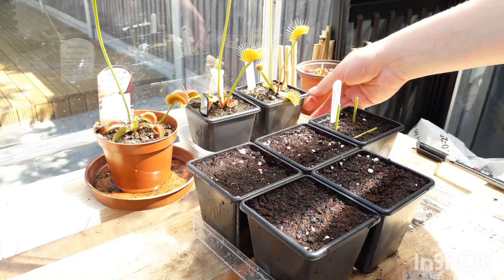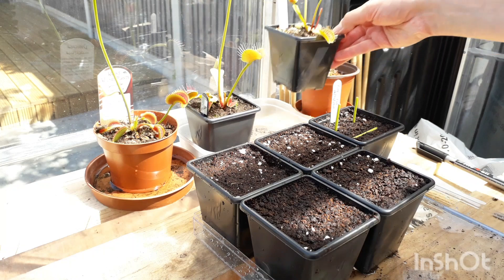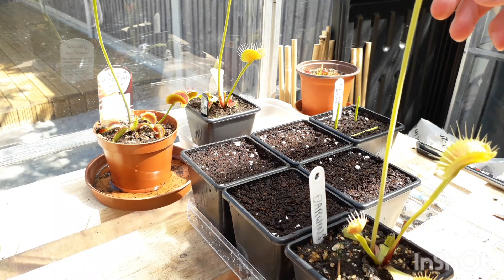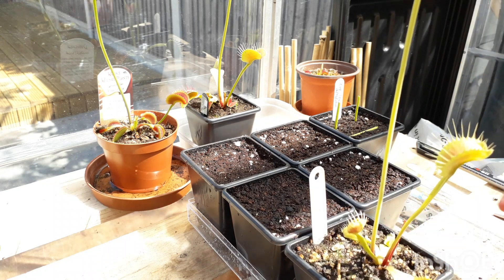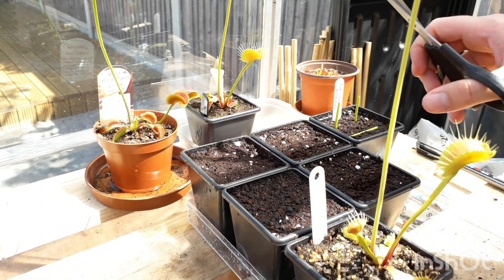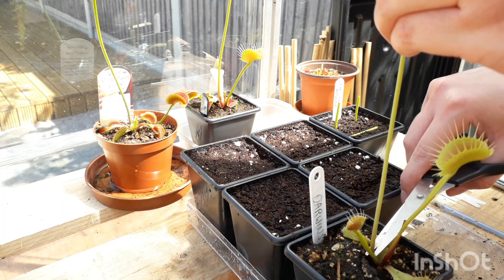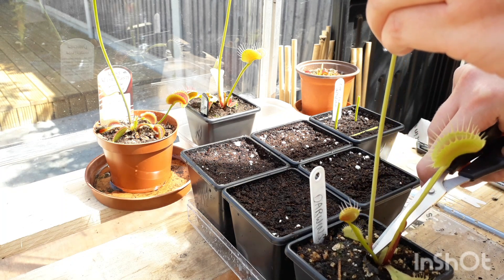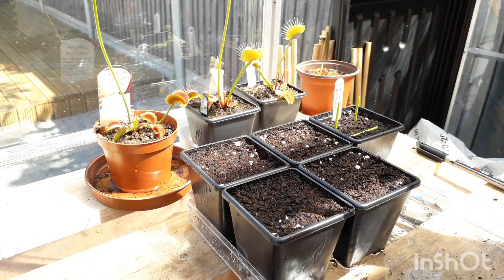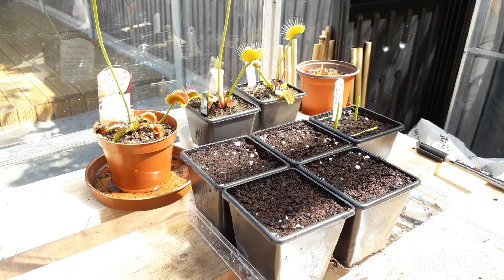Starting with my first plant, Darwin. It's quite hard to see because of how tall the flower is, but you'll need some scissors or secateurs. I'm using scissors because these ones are useful outside. Then cut the stalk at the base. Even if you're just cutting your flower stalk off because it's draining energy out of the plant — when they flower they do drain energy so the growth won't be as vigorous.